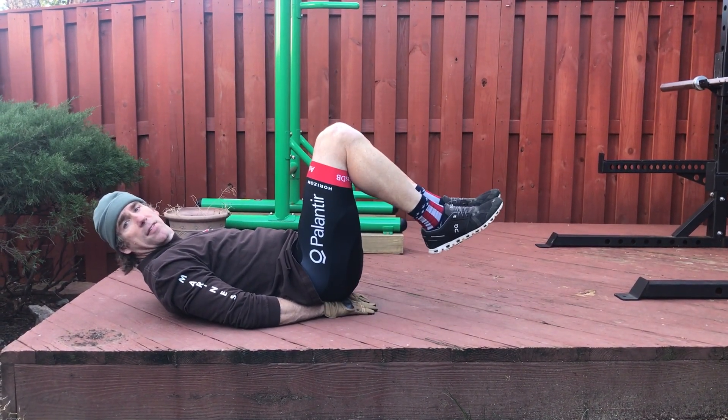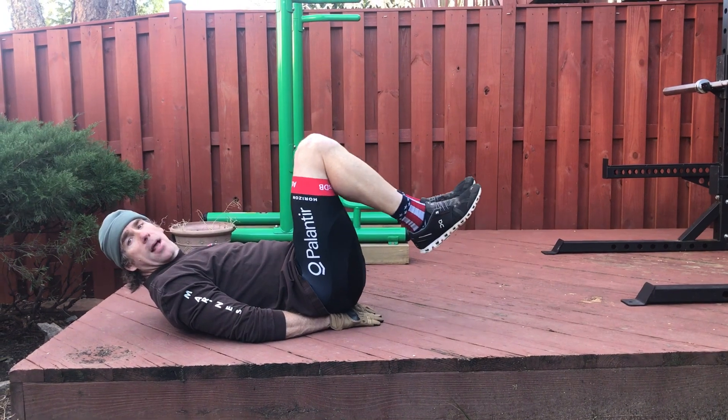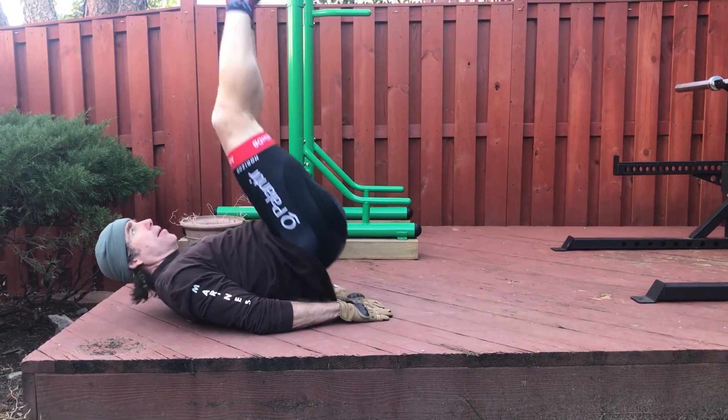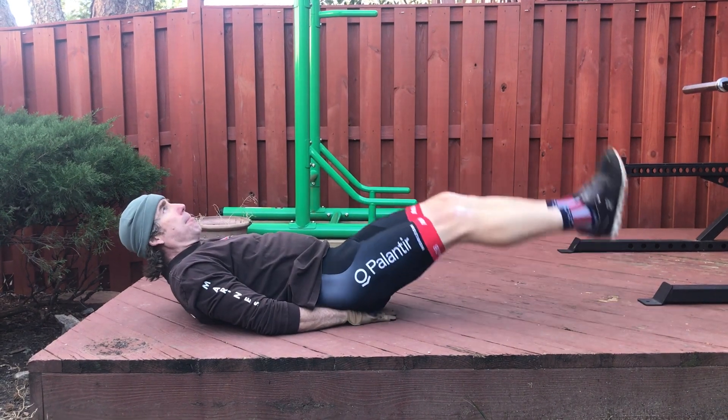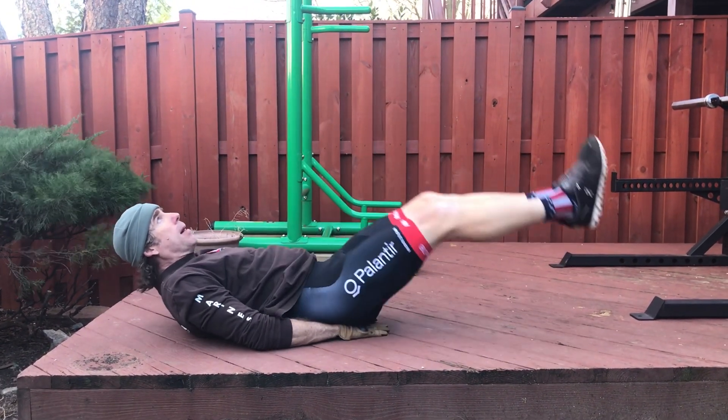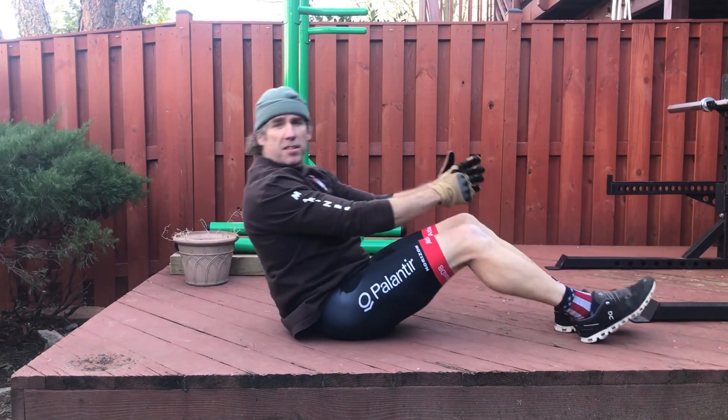Now if you want to add a little layer of difficulty, at the top think about pushing up to the clouds. So from here: up, push, back down, up, push, up, push, back down. So that's the demo on the pike.